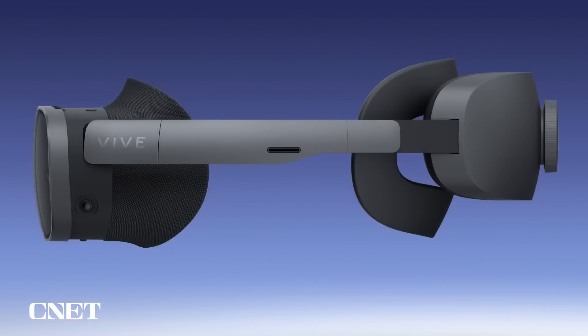From the side view, you can see we have a really balanced design, with the battery at the back acting as a counterweight. We considered the design a lot in terms of fit. There are benefits of having a head strap over the top, but it also makes life more difficult for people with different hairstyles. This approach is far more inclusive and generally less annoying.